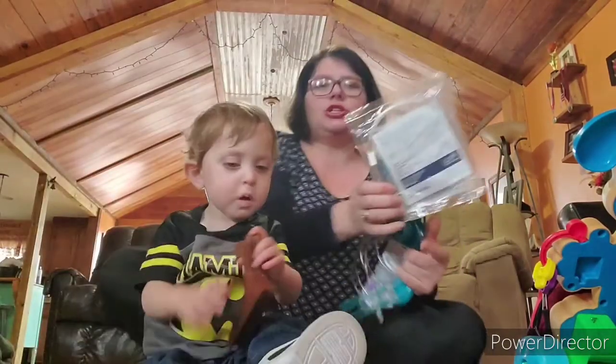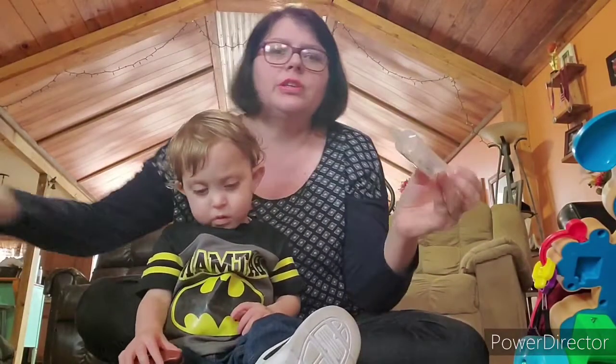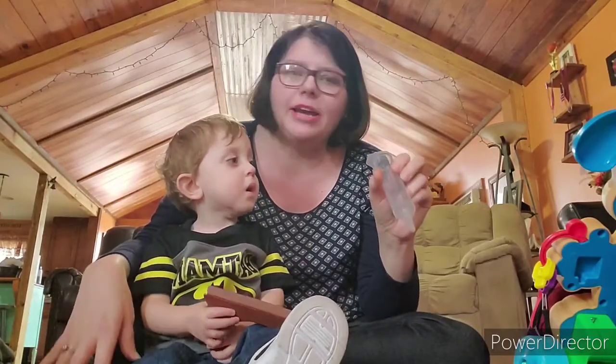I always keep an extra couple of extensions with me as well. And then of course a couple of extra syringes, just in case the bag breaks, or maybe for water or juice or whatever. So I always just keep a couple extra.